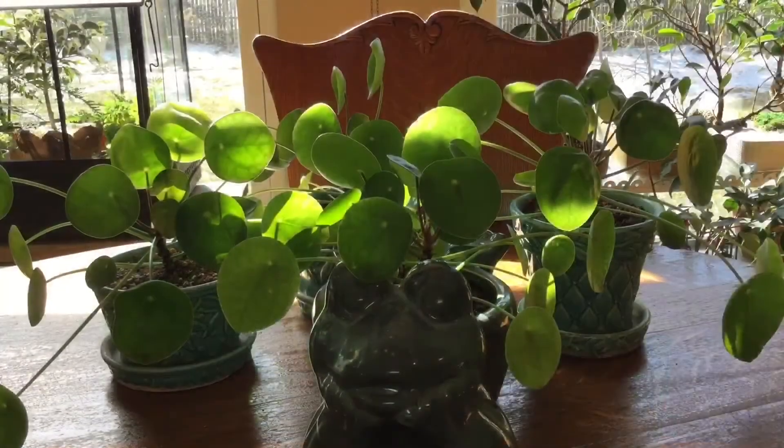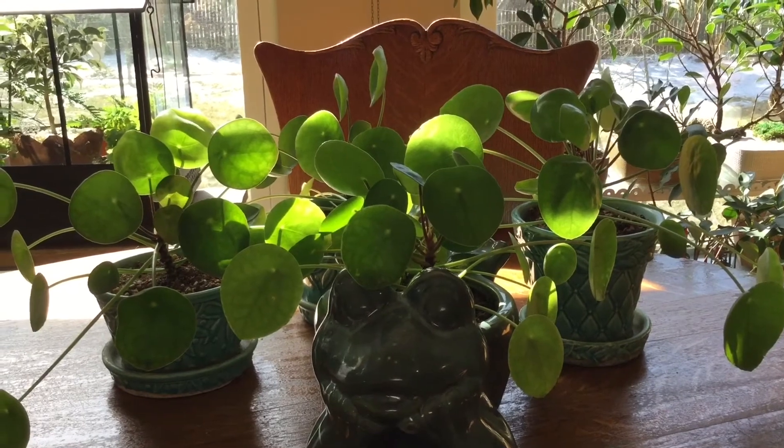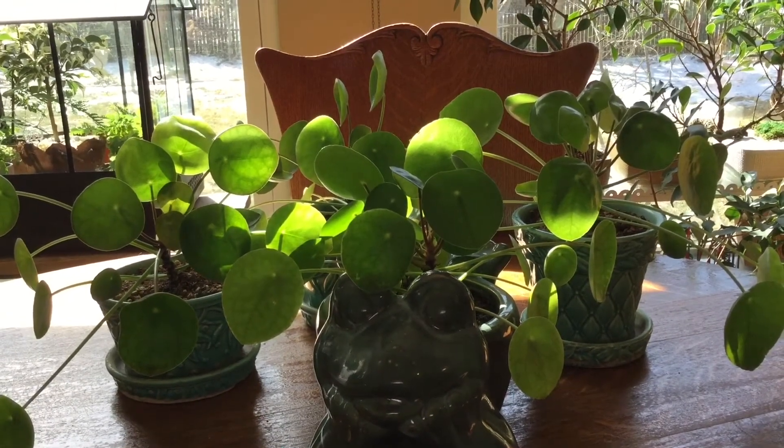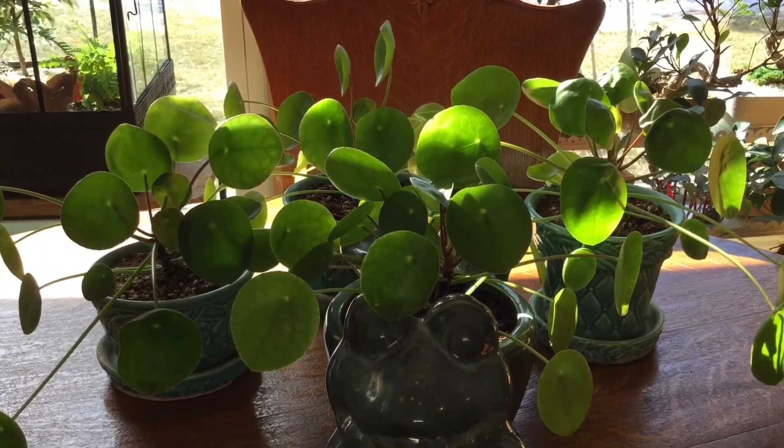I keep the plants in the original black plastic containers they come in from the greenhouse in my home for up to three weeks so they can acclimate to my temperatures and my lighting. I have had no issues with any diseases on these plants, nor have I had any bug issues.